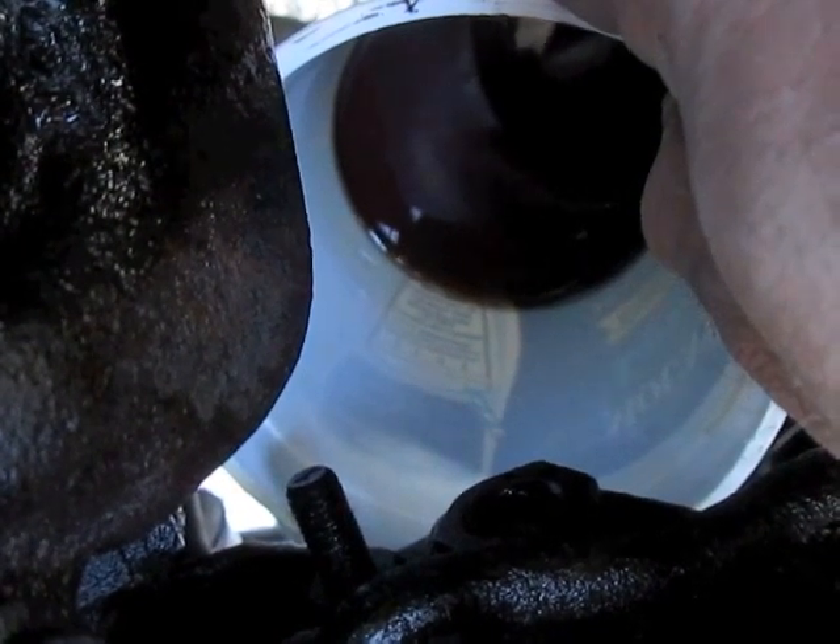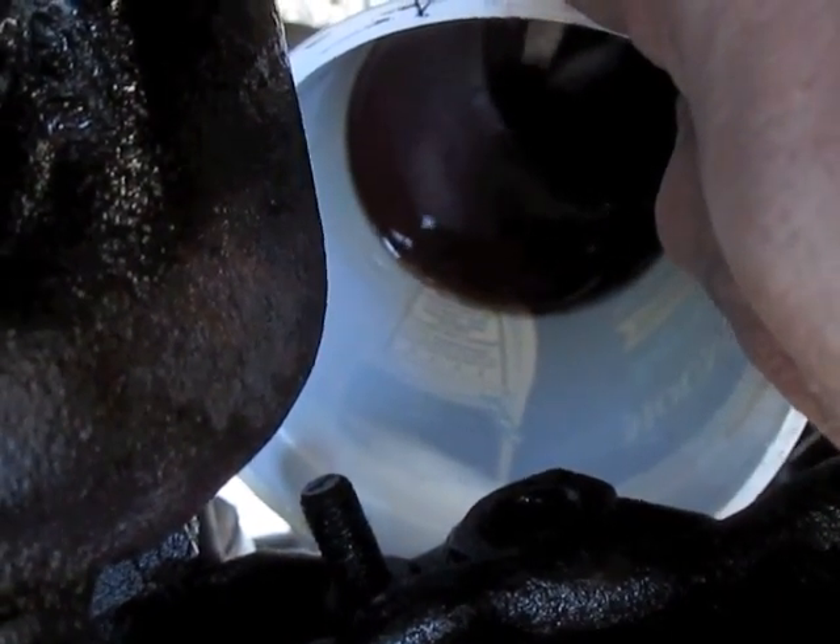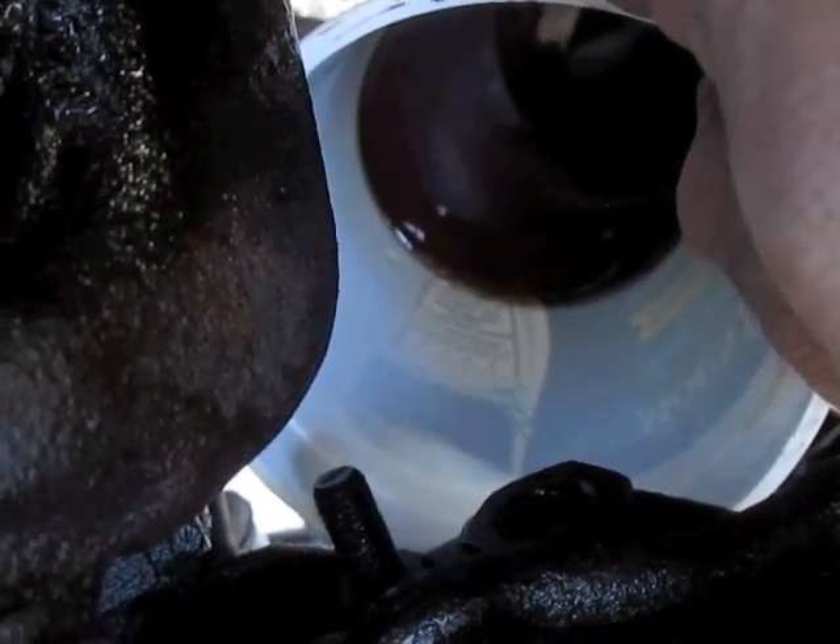So I removed the back end, and it ended up not dripping at all. I was able to get most of the fluid out when I pulled the hose.